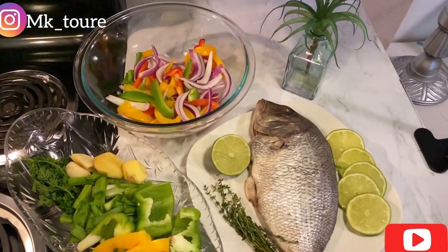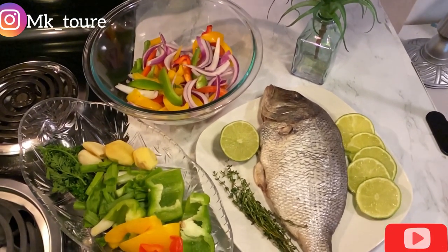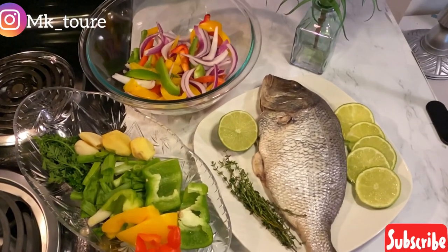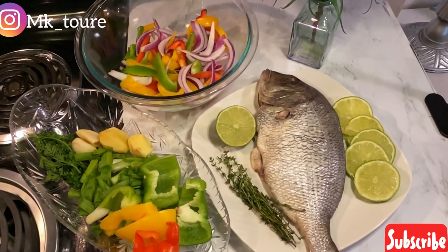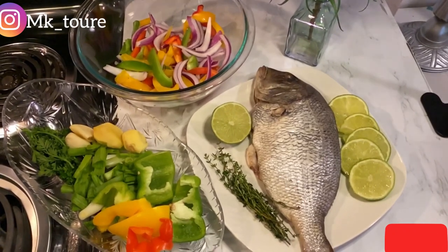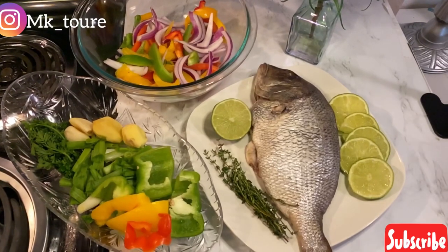Hey guys, welcome back to my channel. Today I'm going to be making oven baked fish. Here's what you're going to need: some bell pepper, some green onion, parsley, garlic, and some ginger — that's what I'm going to marinate the fish with.